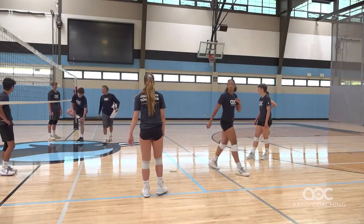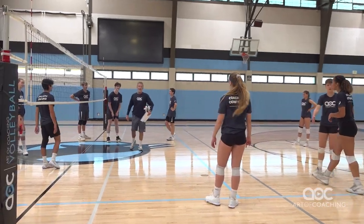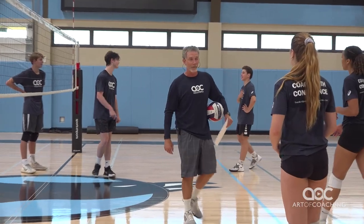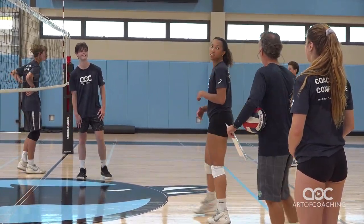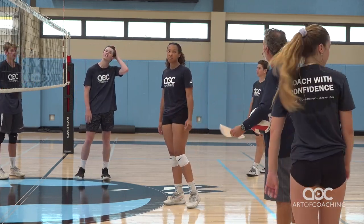So you're going to set right now. How's your setting? I know, and that's why I love this — he's a middle and we're going to make him set. I want you to dump like a madman, okay? Dump like a madman and just set the ball so it can be hit.